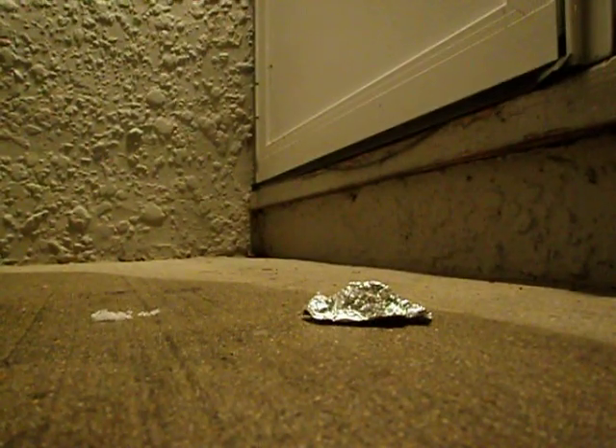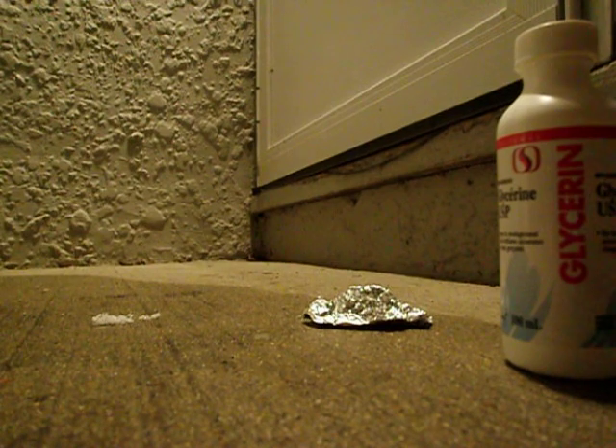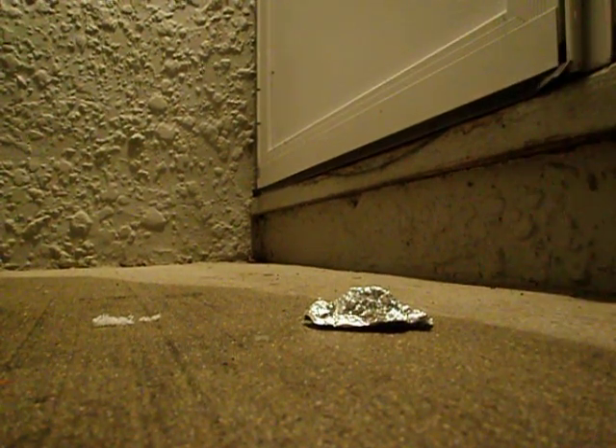Alright, we're going to mix. I've got some potassium permanganate with a bit of magnesium in it here, and I'm going to add some glycerin. I'm just going to pour it into the tin foil before I pour it directly into there, because I don't know how fast it's going to react.